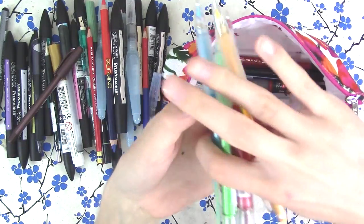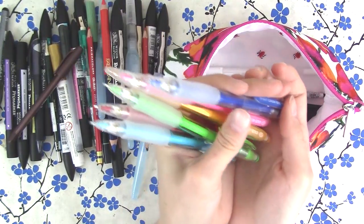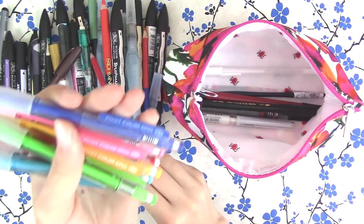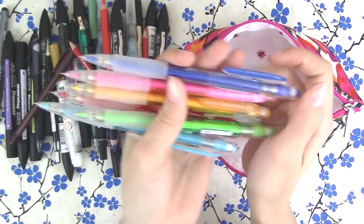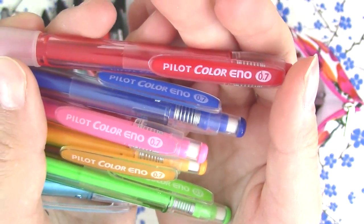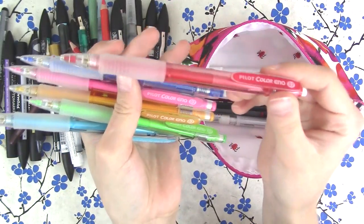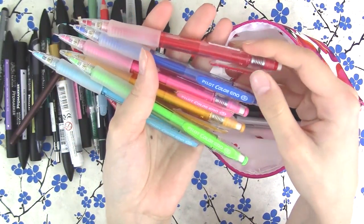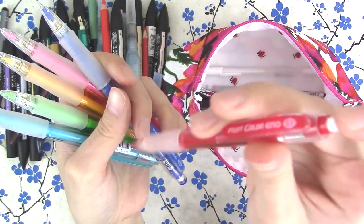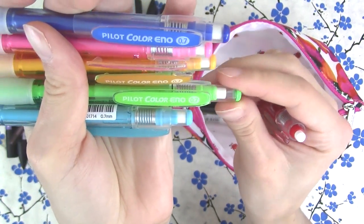I also really like to use colored pencils to sketch with — these are mechanical drawing pencils. Same concept but in mechanical pencil form so you never have to sharpen them. They're called the Pilot Color Eno pencils, 0.7 lead. They're really pretty and I love them. I use the red one the most — you probably see it in tons of my videos. They all have erasers, which is super nice, with little caps on them, so I take them with me.